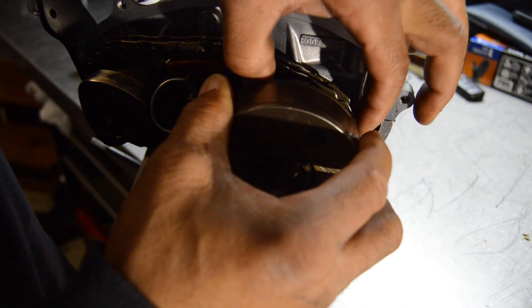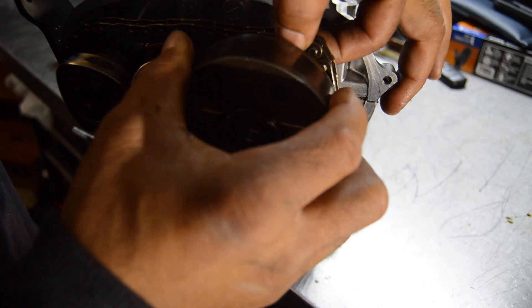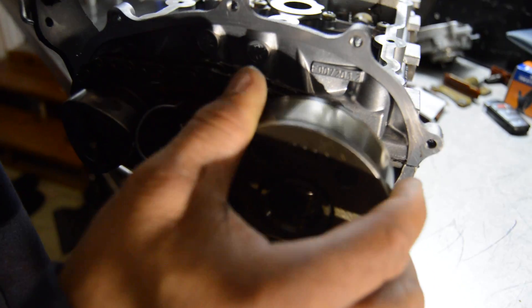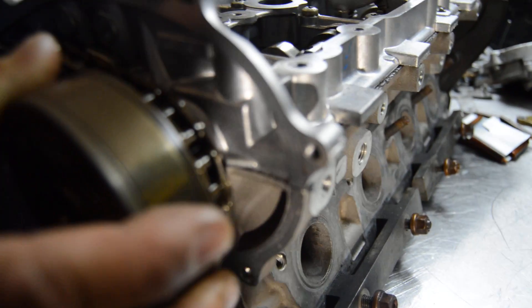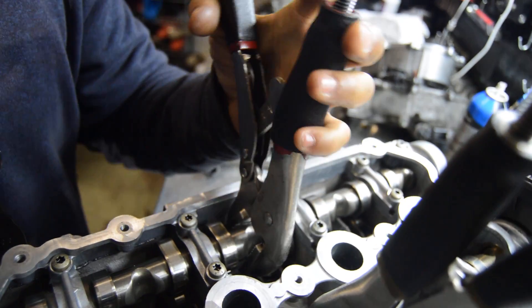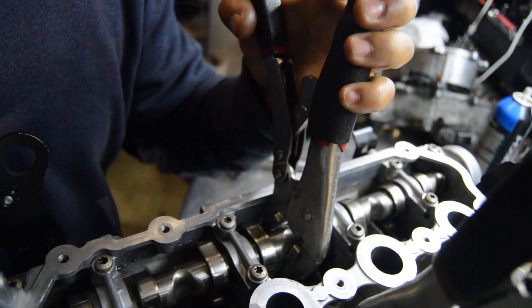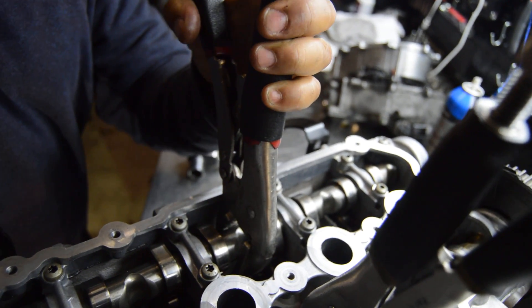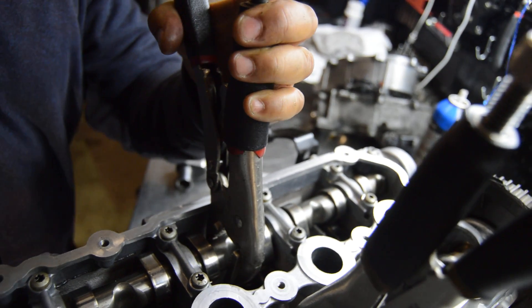I am going to set it right there, and I am going to use this wire to turn the intake cam towards the back of the engine so that the keyway can line up on the VVT with the exhaust cam.